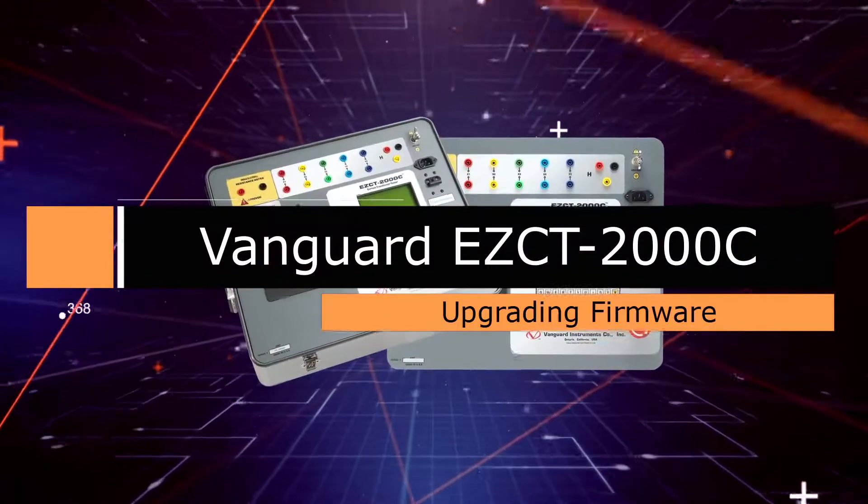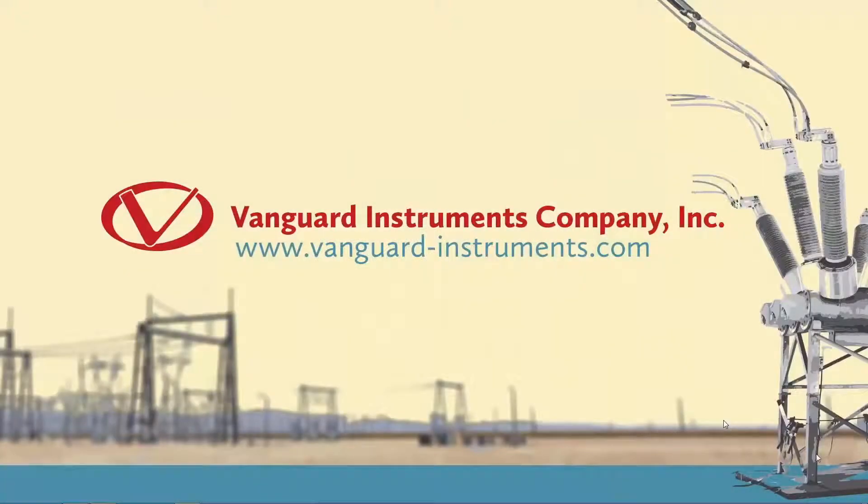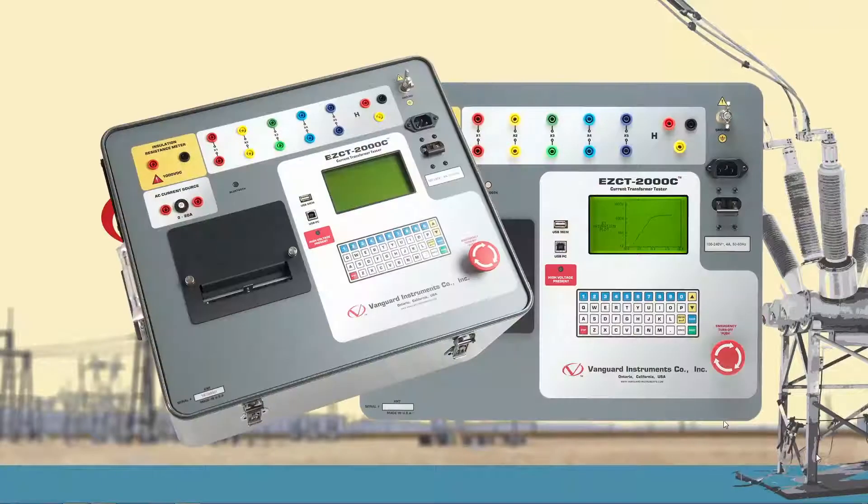Hi, this is Tamim Azizata with Vanguard Instruments, and in this video I'll walk you through how to upgrade the firmware on the Vanguard EZCT-2000C current transformer tester.